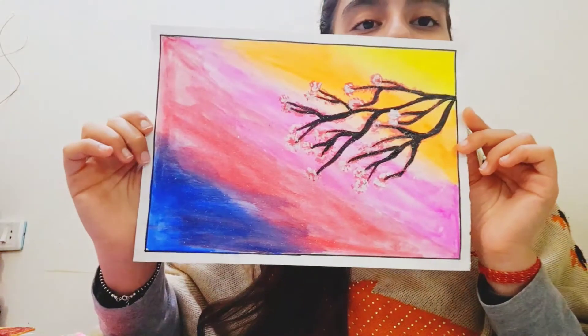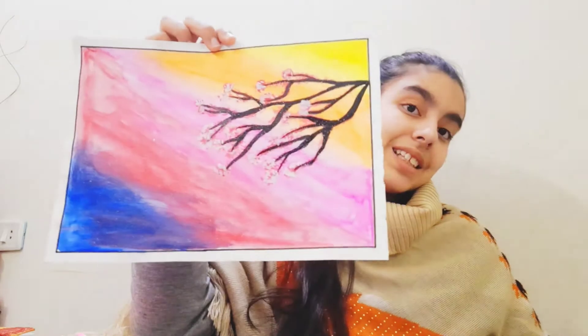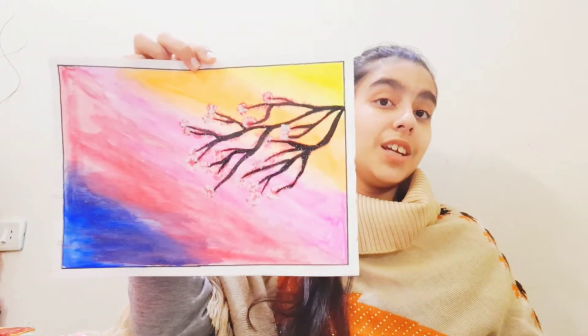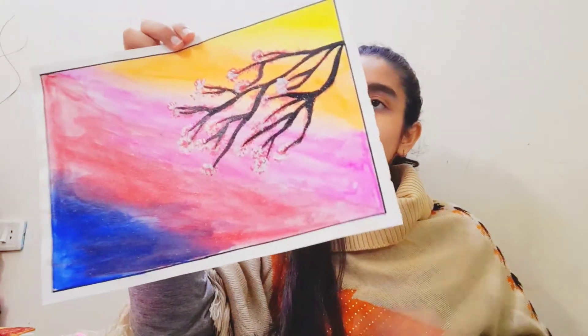The next section is going to be my paintings. Let's begin with the paintings. My first painting of 2021 is this one — you can see it here. This was the first painting I created in 2021.